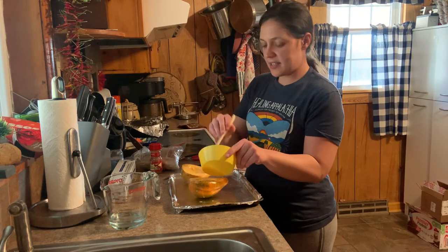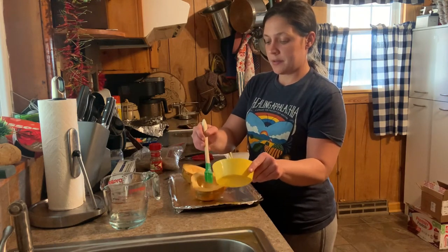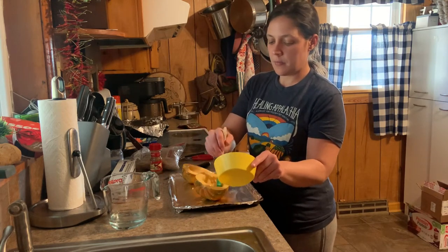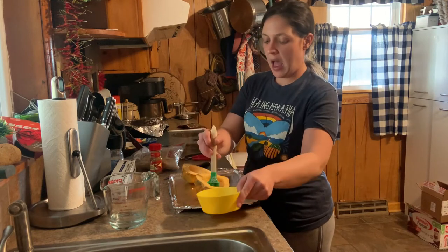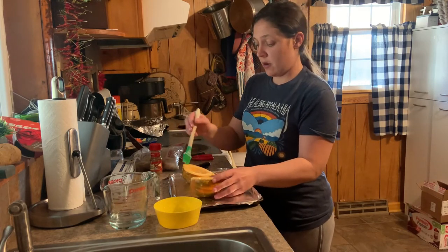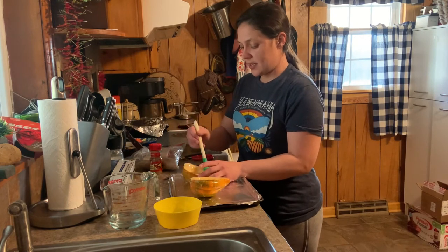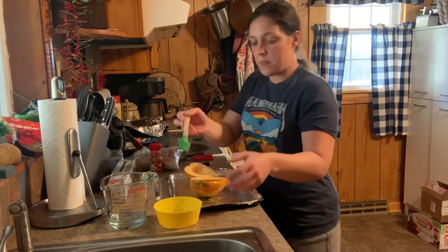Because once you get the hang of this, it doesn't take long to get them prepared. So just give yourself about an hour. The texture of these is a little different than like regular squash, but I think in a good way. Even my husband Andy — he even eats these and he is very, very picky, especially when it comes to vegetables — and he enjoys these. So I've got all my butter on there.